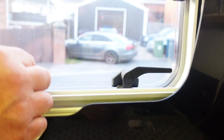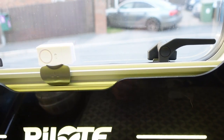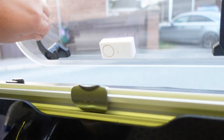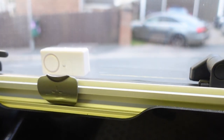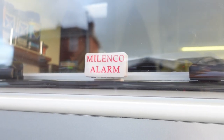Basically the way these work is they're on the window here. There's a wee switch on them — you switch it off and you can open your window. But if you switch it on and somebody breaks the window or tries to open the window while the alarm is armed, it'll set off the alarm. And also down on the outside there, there's a wee sticker just warning people that the windows are alarmed.